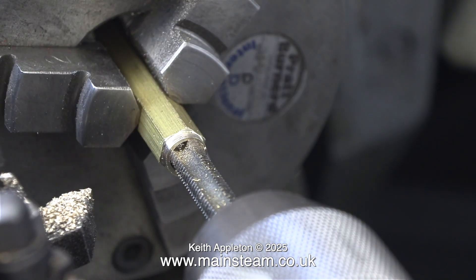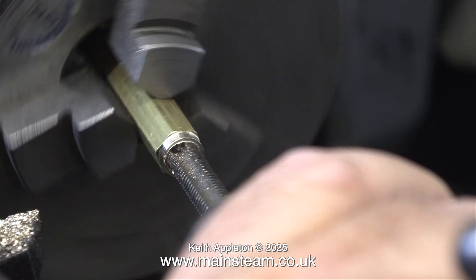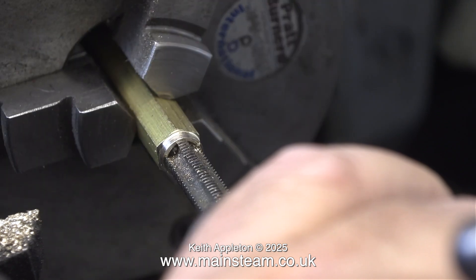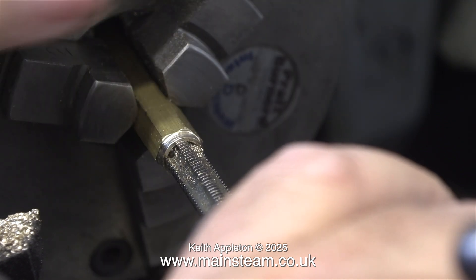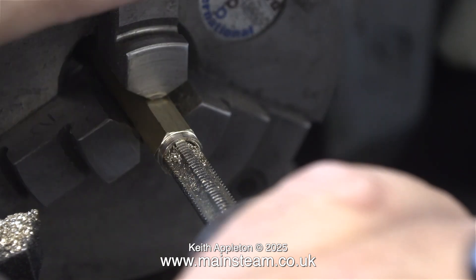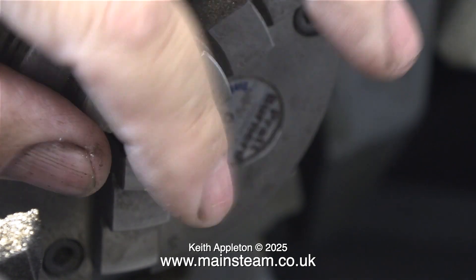I'm rotating the chuck and therefore the work by hand and I'm threading it 5/16 by 26 threads per inch. It's a nice simple job, just take it easy. This union nut is made from brass so it doesn't offer much resistance to the tap. Simply wind in the tap, then slowly and carefully wind it out of the work and the job's complete.